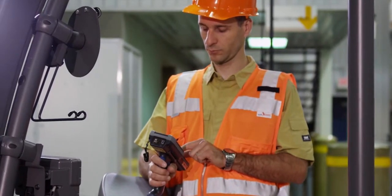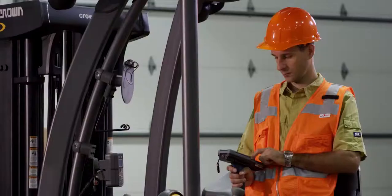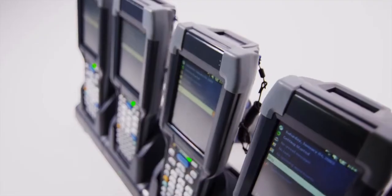These new mobile computers have over twice the battery life of competitive devices. And since you won't have to change batteries as frequently, you won't have to discard aging batteries as often. Think about what that could save you over five years.